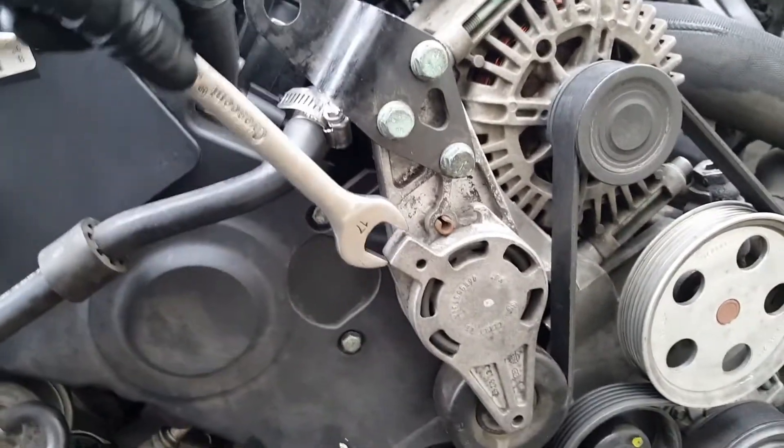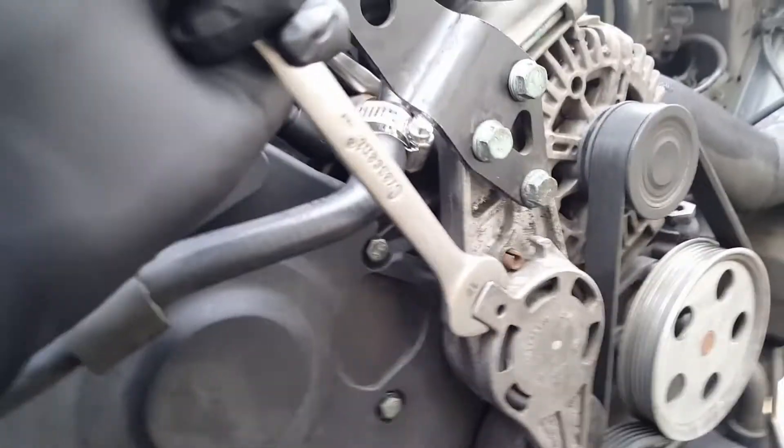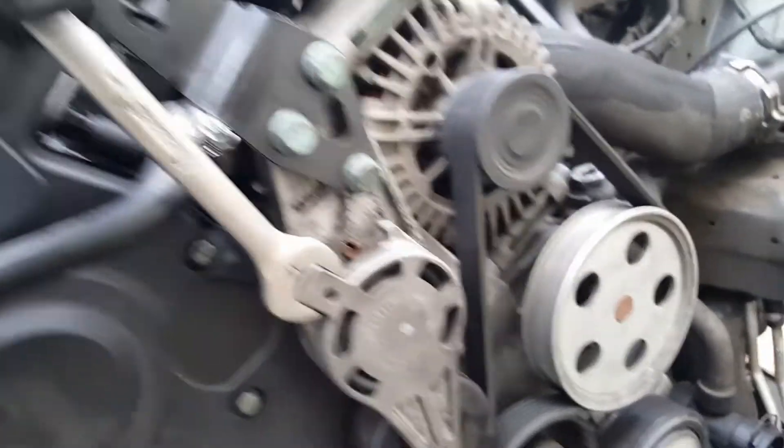Use a 17mm socket, and that's your tensioner right there.